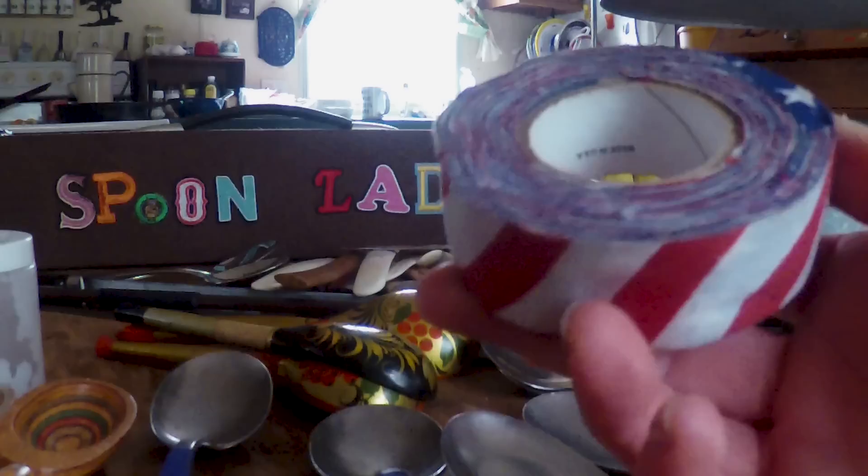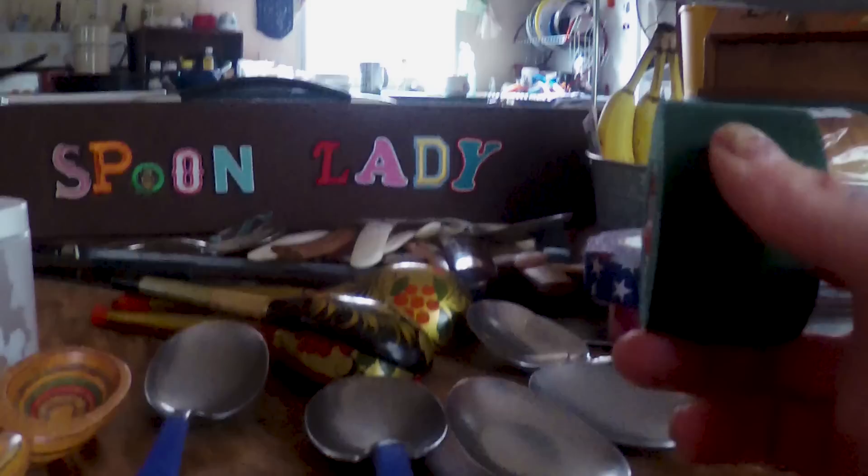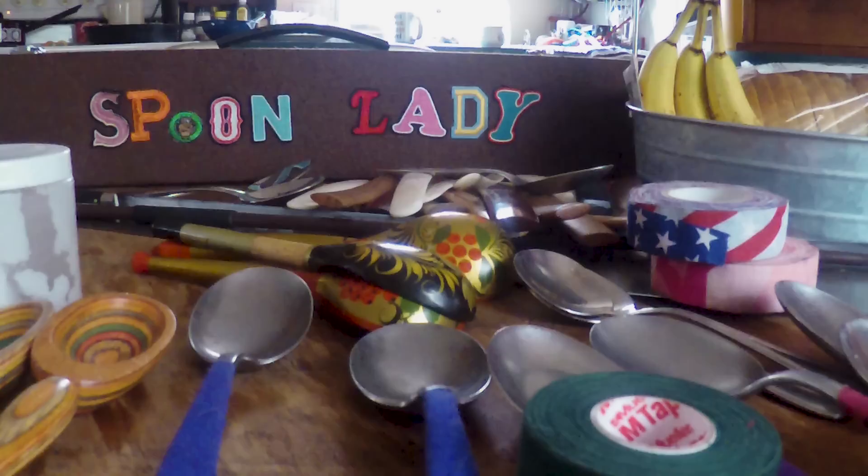The tape I'm using — I just use regular old tape. This is rifle tape, a little camouflage, and this is athletic tape, Mueller tape. I'll put a link in the description and I'll upload another video on how exactly I wrap my spoon handles — maybe I could do that later this afternoon or tomorrow.